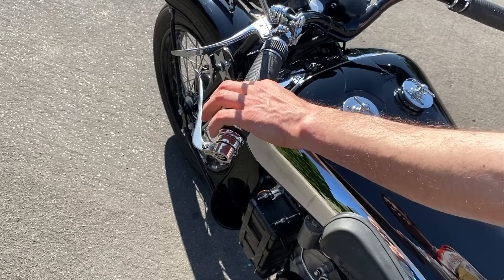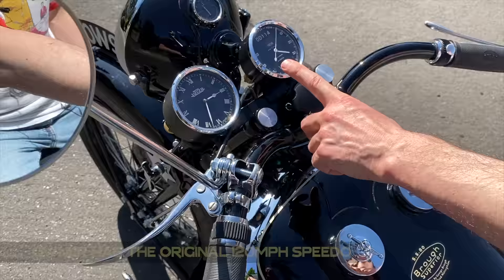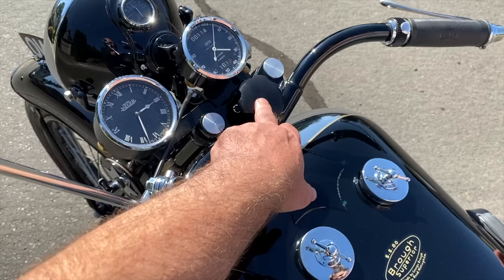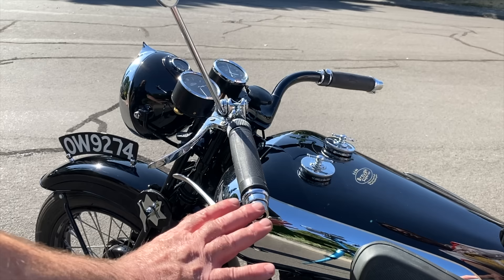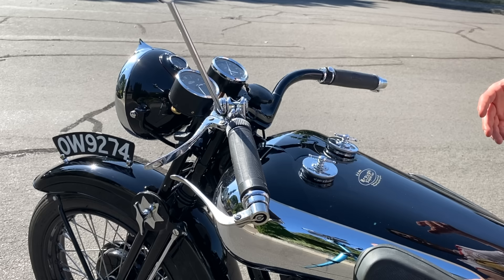Just a quick walk through of the controls: here we've got the compression lever, the manual advance, the manual dimmer switch in Bakelite, the clutch, the clock, the speedometer, the horn, the front brake, and this steering dampener here. Brough spent significant effort hiding all the cables with internal controls inside of the handlebars, and this is apparently a very sophisticated setup.